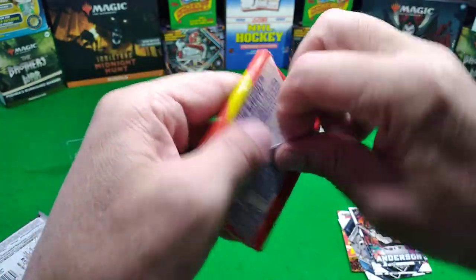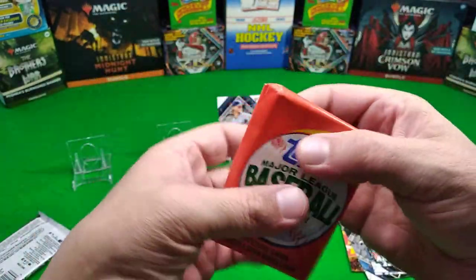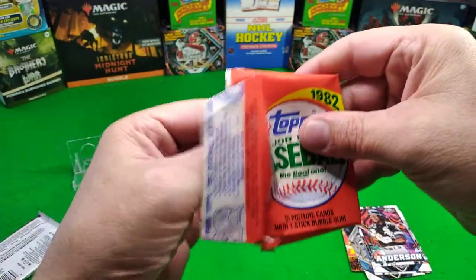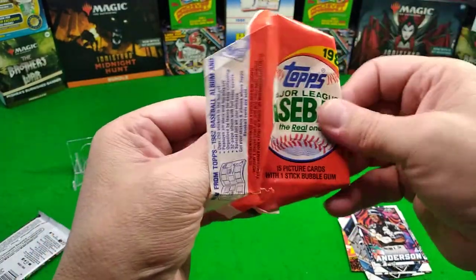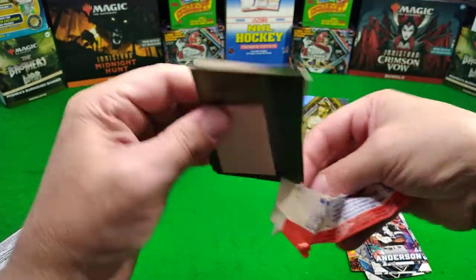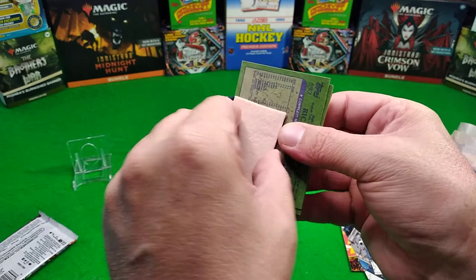This is what you came for - I know, me too. This is what I came for, because I want to see Mr. Cal Ripken Jr. pop out of my package like a home run hitter. Mr. Iron Man, alright, come on - don't be stuck, don't be stuck to the card.